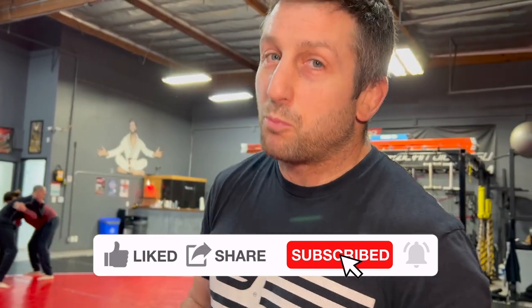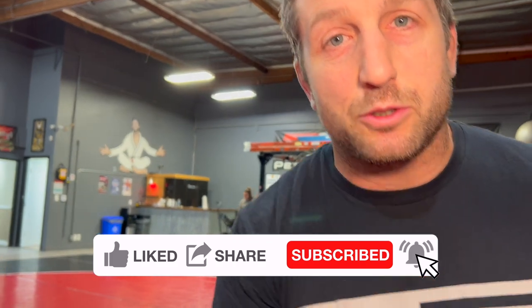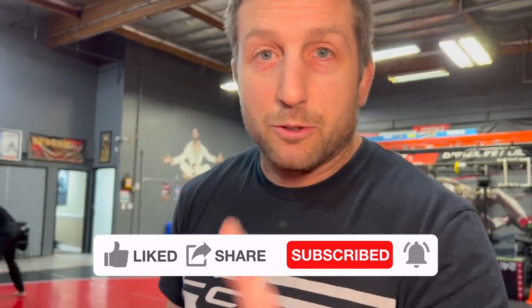Alright — like, share, subscribe, comment down below, and we'll see you guys next time with more great stuff.